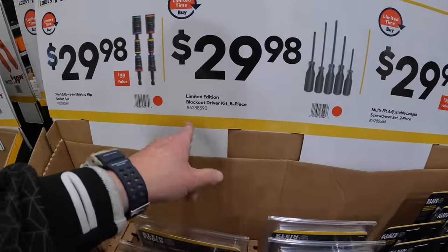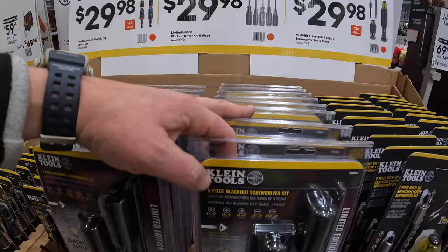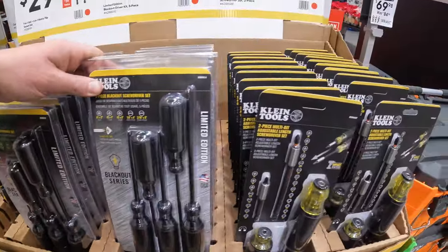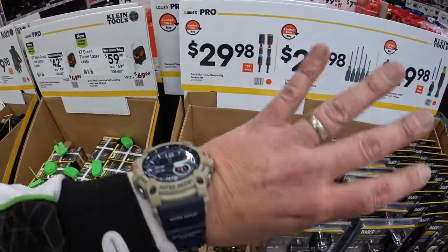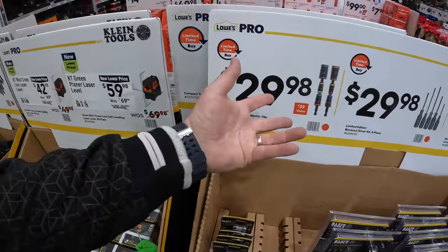$29.98 for the limited edition Blackout Drive five-piece by Klein. For those of you that don't know, Klein Tools specializes in tools for electricians, which is beyond my pay grade — I was always a terrible electrician and do not trust myself with electricity.